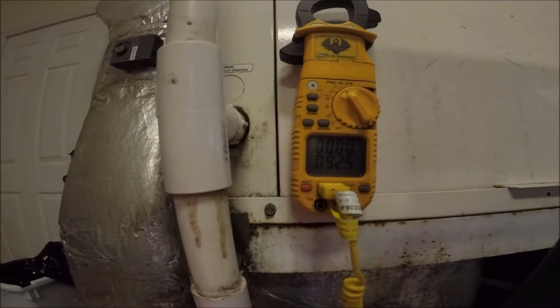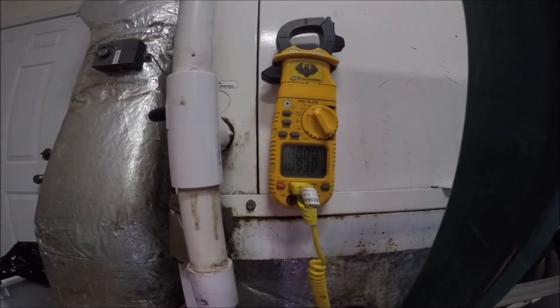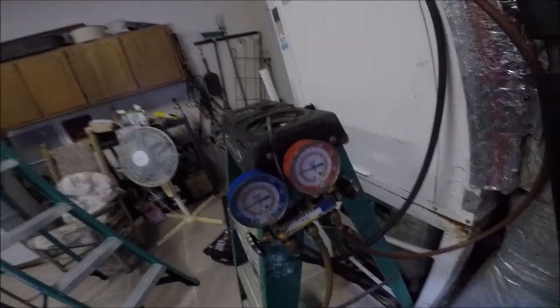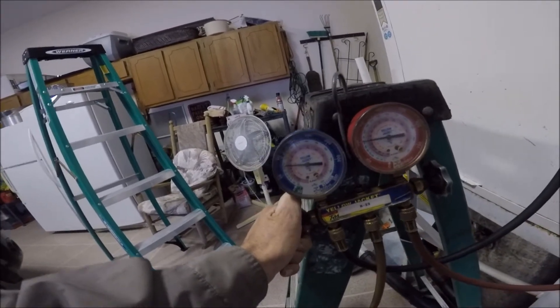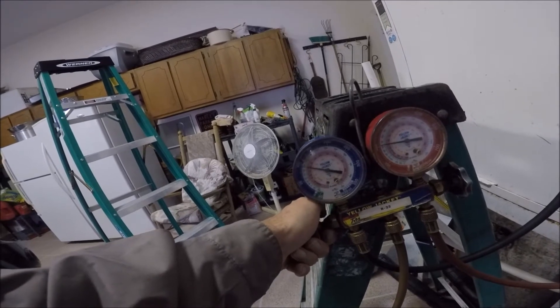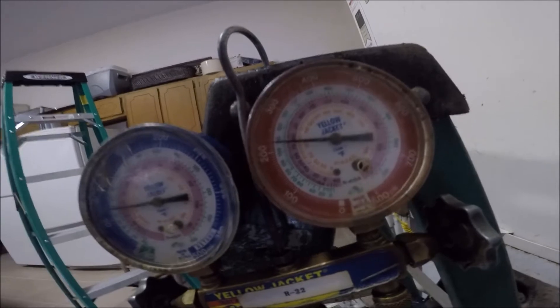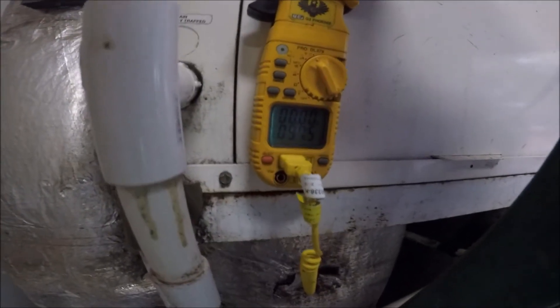I usually have to gas this Water Furnace up every year and a half or two years or so. It's such a small leak we just can't find it — it's probably leaking in the coil, which is about four inches thick. It's starting to work out. I'm going to get about two pounds in her. She's already doing alright. We've got two pounds in her now — about 200 to almost 225 head pressure, 65 degree suction pressure. Two pounds of refrigerant — we're dialing it right in. Leaving air temperature is now 97.